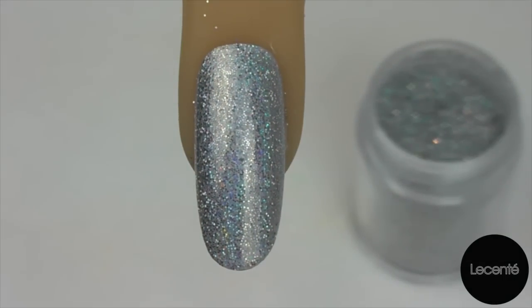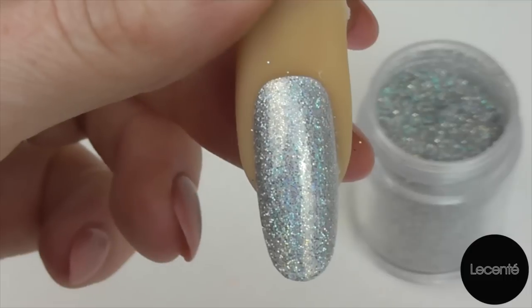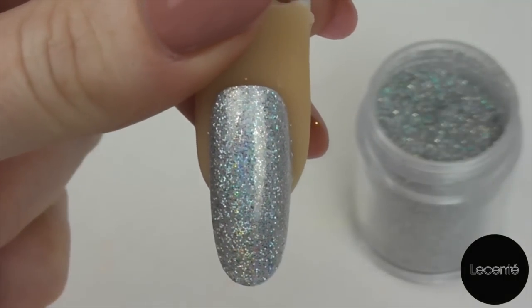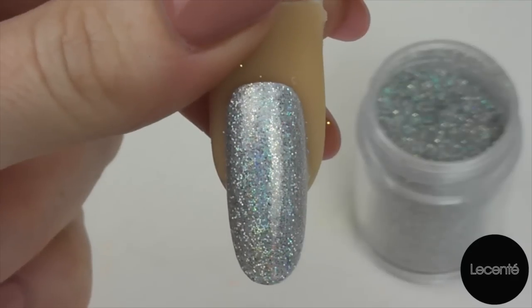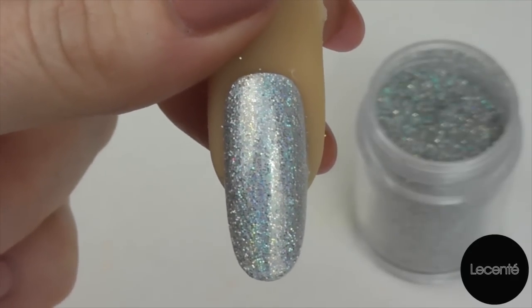We're now ready to cure that in our CND UV lamp. Now that I've cured my CND Shellac top coat, I'm ready to remove my sticky film. However, if you find that when you've applied your glitter it's a little bit rough, then by all means go in with a second layer of top coat.